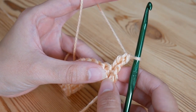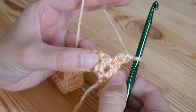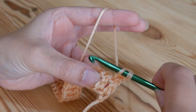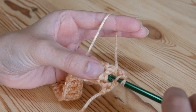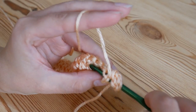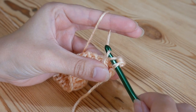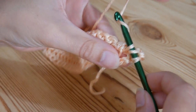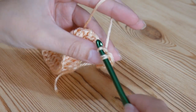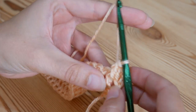Now we're going to start building the waffle pattern itself. We're going to do a front post treble in the next stitch. To do a front post treble, yarn over and then insert your hook behind that treble so that it pushes it forwards, then yarn over and pull up so you've got your three loops like normal, then yarn over, pull through two, and yarn over, pull through two — and that will just pull your treble forwards.